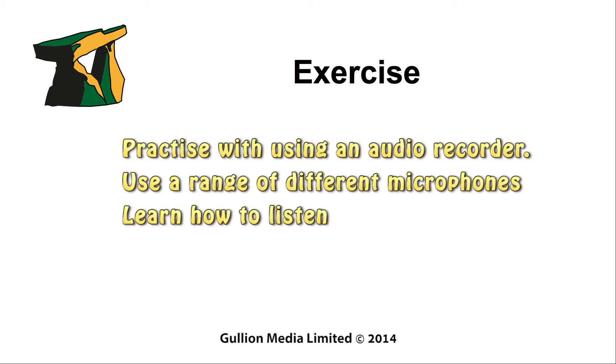It is important to learn how to listen and recognise the different aspects of the audio being recorded, so that, if necessary, in post-production, you will know what can be removed and what might need to be re-recorded. In the next video, we will look at how audio is recorded digitally and audio recording levels.